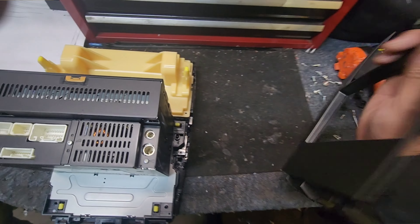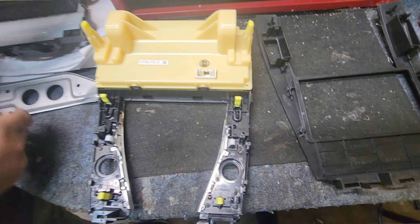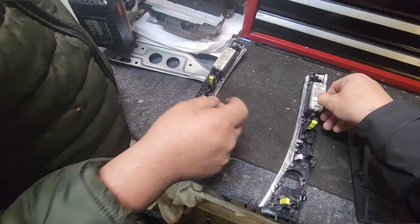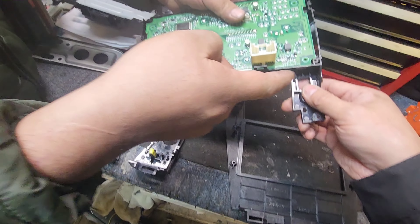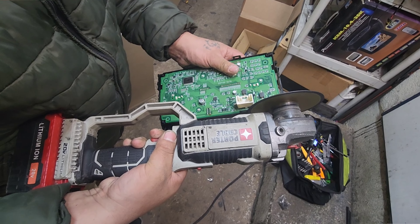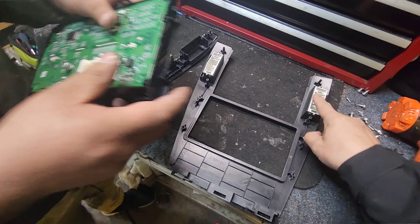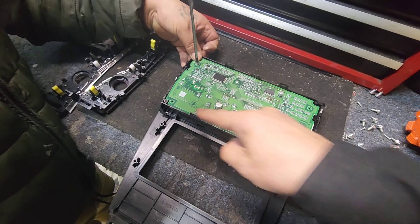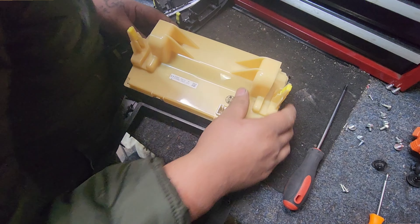You have to transfer the heater control over to the new dashkit, along with the switches. Disassemble the radio, take the heater control out along with the four screws inside, and this comes out. Take these out and stick them in here. For the heater control, we are going to have to cut this right here. Once you cut that off, that goes on to the top. Reinstall the four screws.